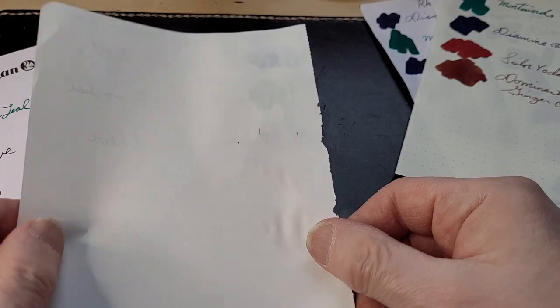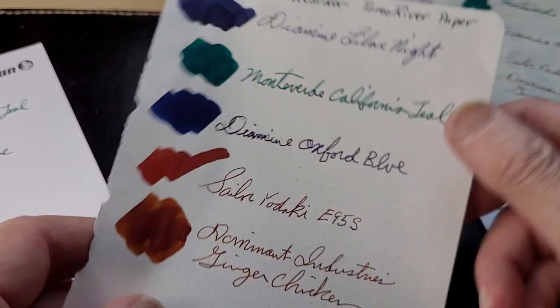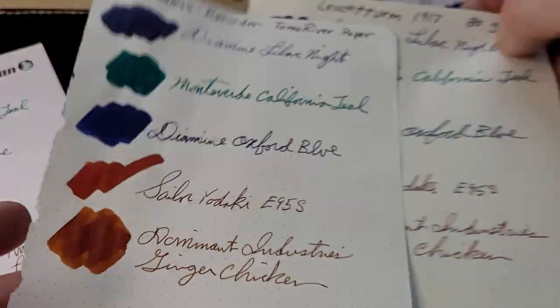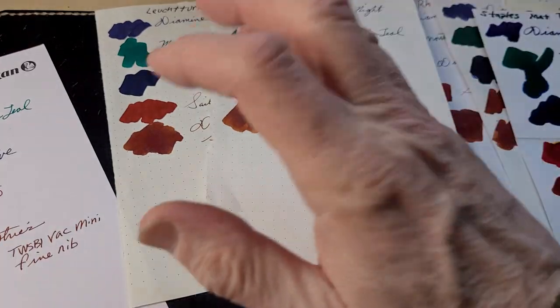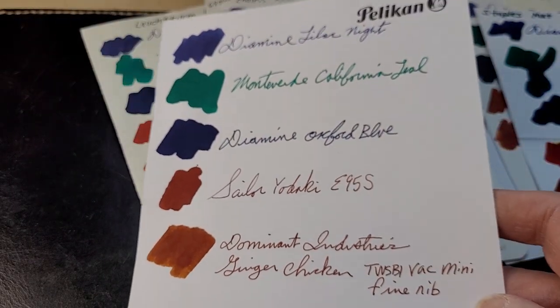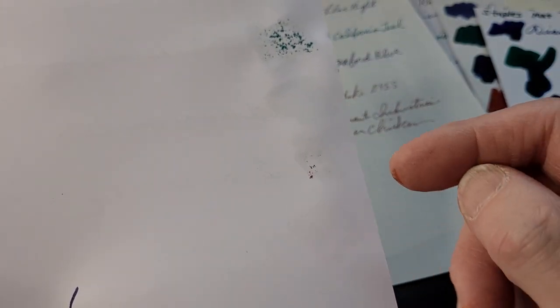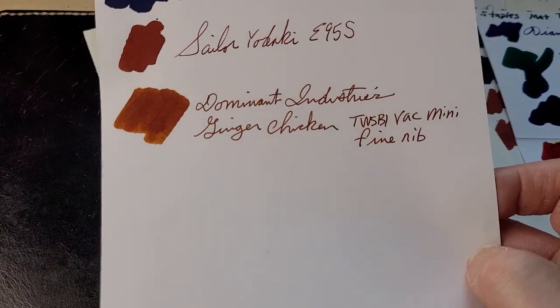Endless Recorder — once again, didn't come through. Actually, nothing has come through Tomo River paper either. I'm sort of doing a paper test as well. Those are very good papers. This is the Pelican paper — I got this at the Pelican Hub. It didn't come through. Monteverde California Green did, and the Sailor Yodaki started to come through too. No feathering of the writing though.